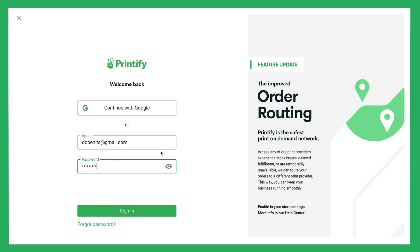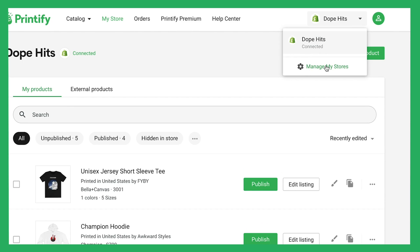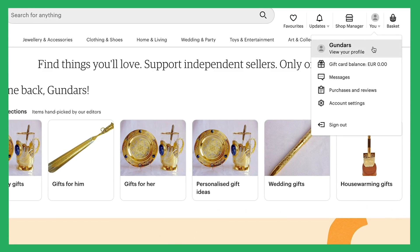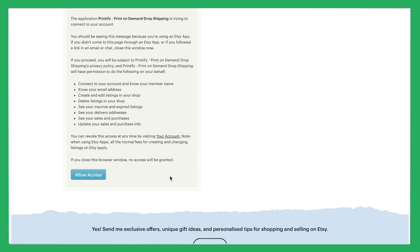Once that is done, log into your Printify account. On the top right under 'Manage My Stores,' click on 'Add New Store.' Before clicking Connect, make sure you're logged into Etsy on your browser. Click on Continue and you'll be automatically redirected to Etsy, where you have to allow access to secure the connection.